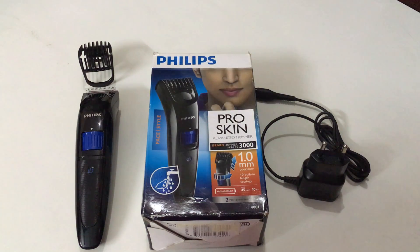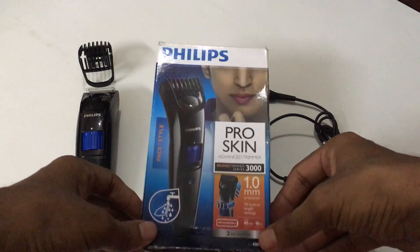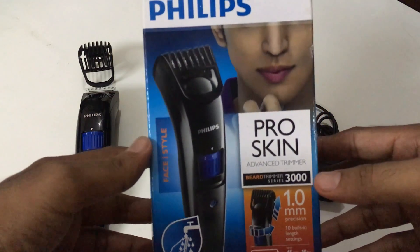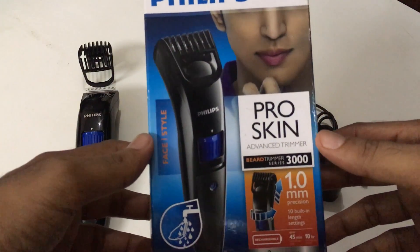Hello all, welcome to my YouTube channel. In this video we are going to unbox the Philips trimmer. On the left you see the unboxed Philips trimmer, on the top left you see the top clamp of the trimmer, to the right you see the charger, and in the center the casing box.